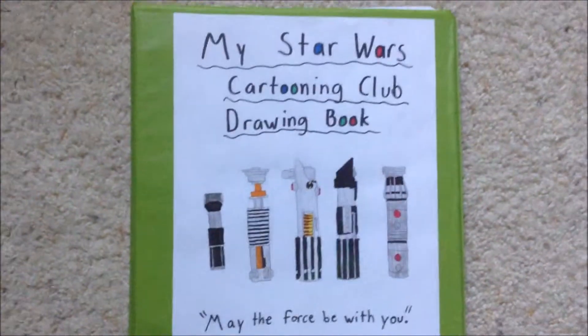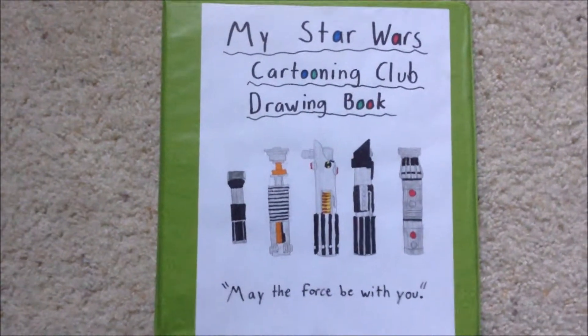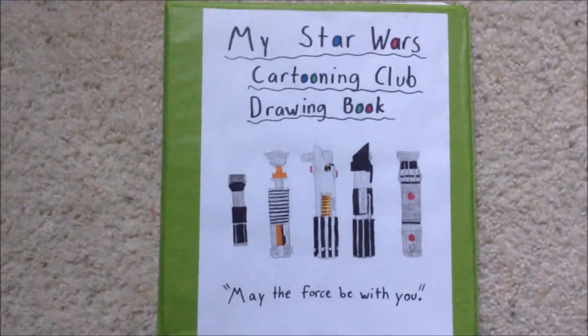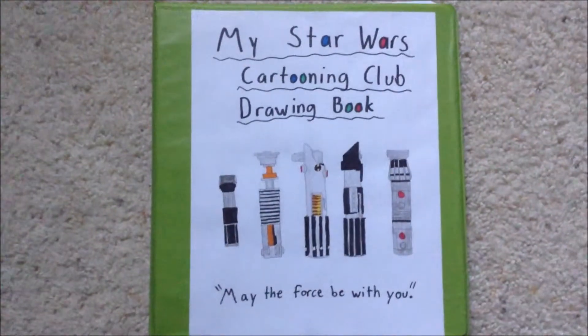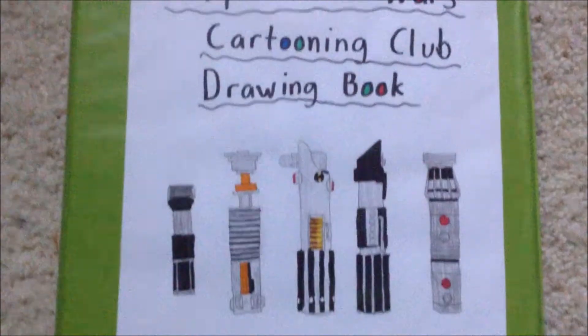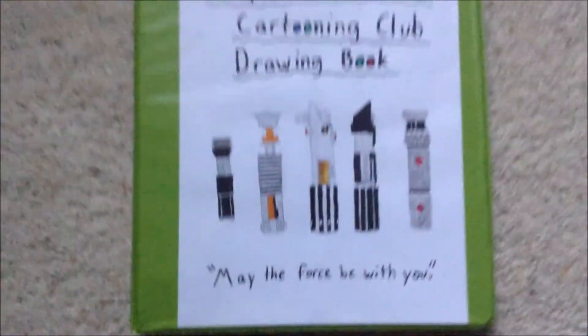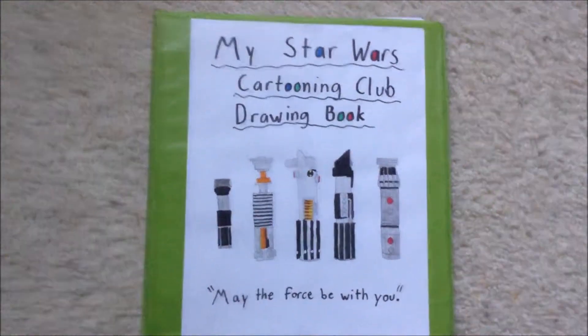So many of you guys have been asking for this video, and it's finally here. Alright you guys, welcome back to another video. I'm JonesterDawg, and in this video, I finally posted reviewing my drawings, but this time it's not Marvel, it's Star Wars. And this is the cover to my new Star Wars drawing book, so without further ado, let's jump right into it.